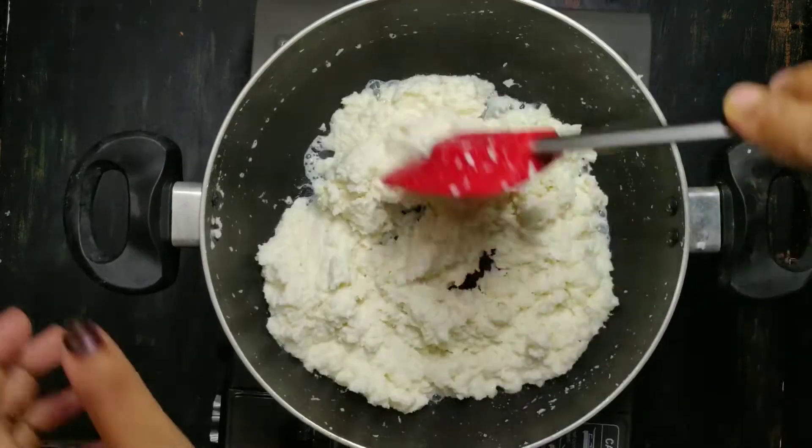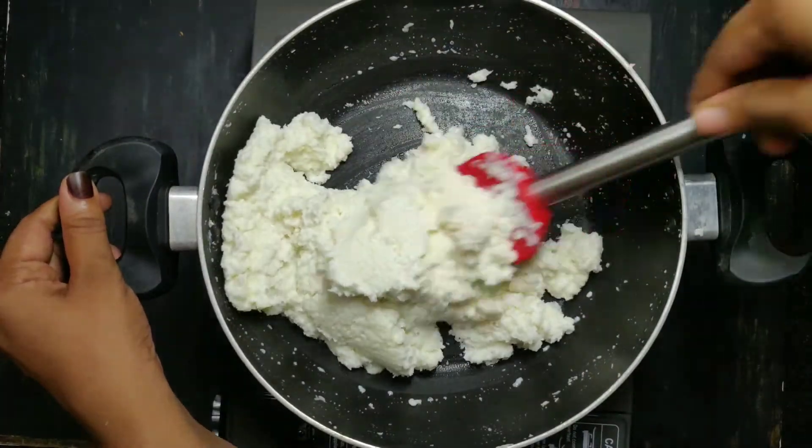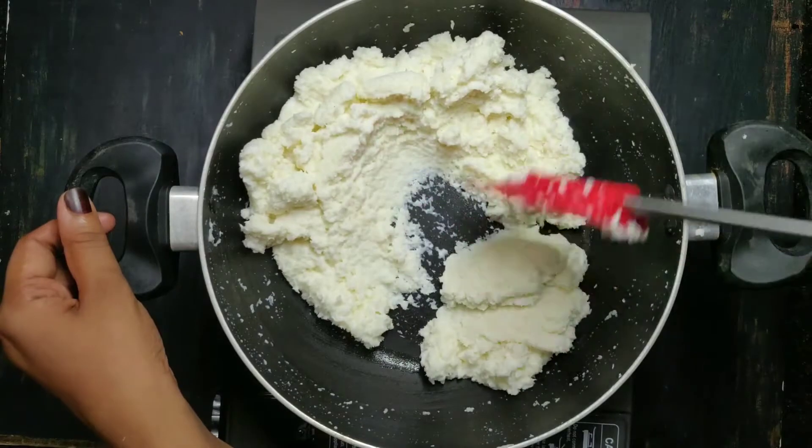Use a low-to-medium flame. Keep it on a low-to-medium flame throughout the cooking process.